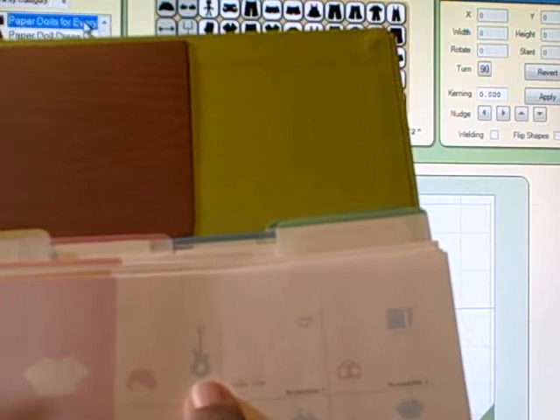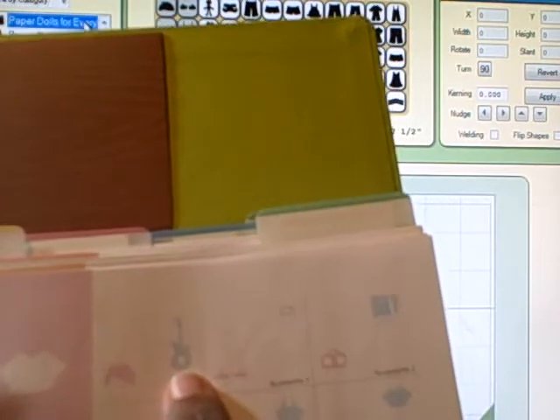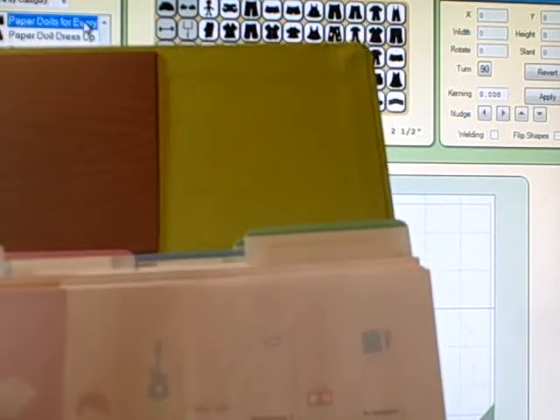Let's use the example of Paper Dolls for Every Day and I want to do a guitar. Let's find Paper Dolls for Every Day. The Paper Dolls for Every Day has a guitar that's in the second row, the seventh one. It has a little guitar player and I want to make just the guitar to use on a layout. So I want the guitar to be four inches.